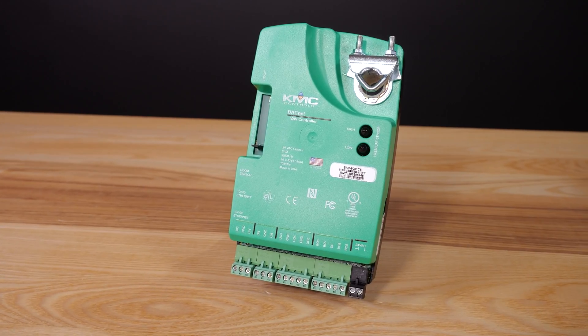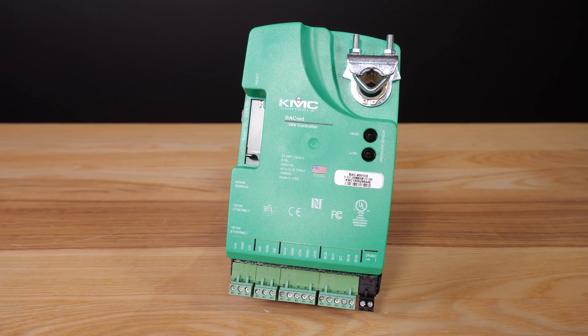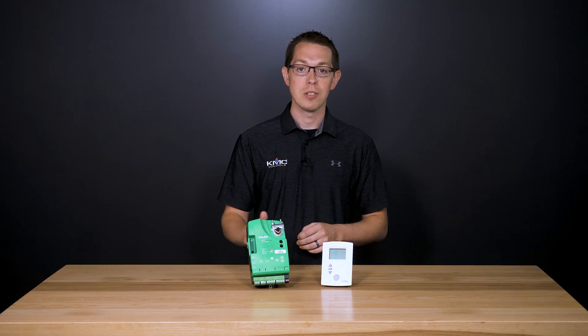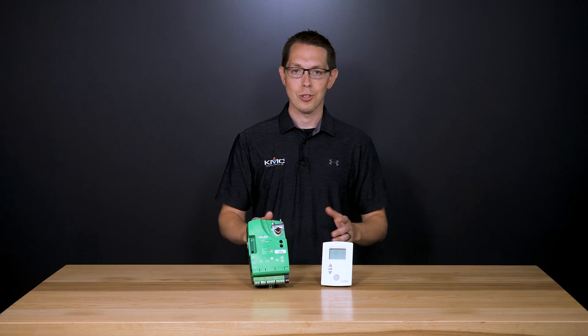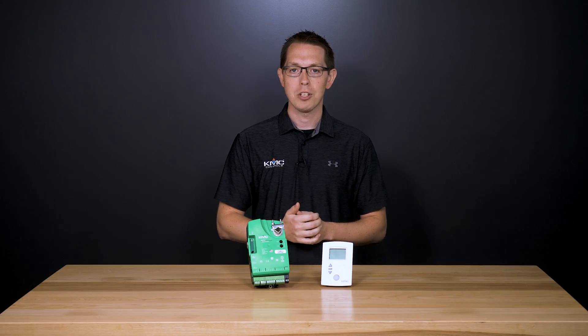To get documentation on our BAC 9000 series VAV controllers, check out the link in the description below. To learn more about our KMC Conquest products, check out the other videos in this series, and to find any of the solutions from the building geniuses at KMC, visit us on the web at KMCControls.com.